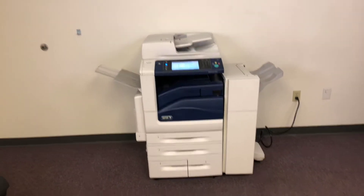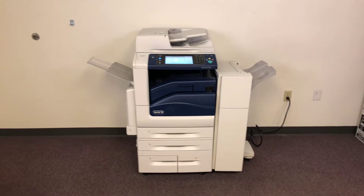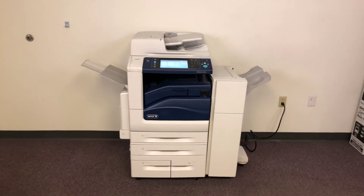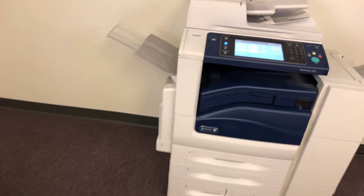This machine is a Xerox WorkCenter 7845. It's a 45 page per minute multi-function color copier with network printer, network scanner, and fax. It has five paper trays — four in the front plus the bypass on the left — and it comes with the upgraded stapling finisher.